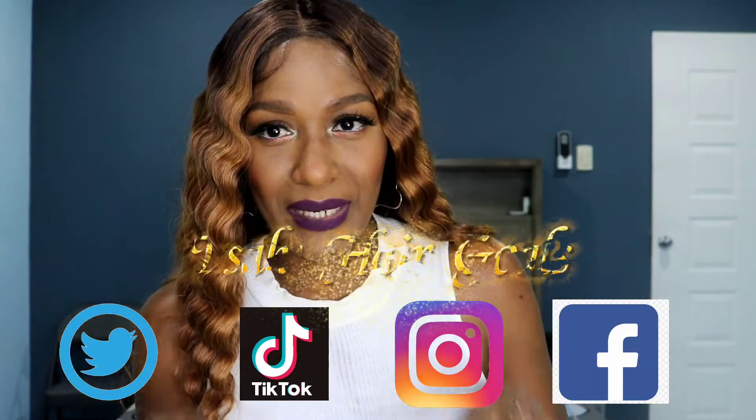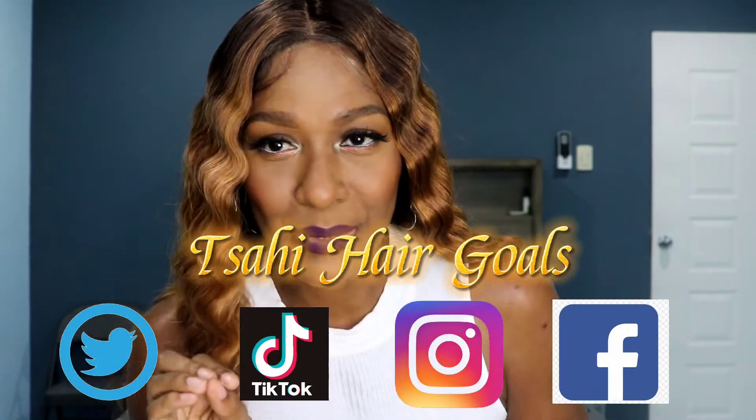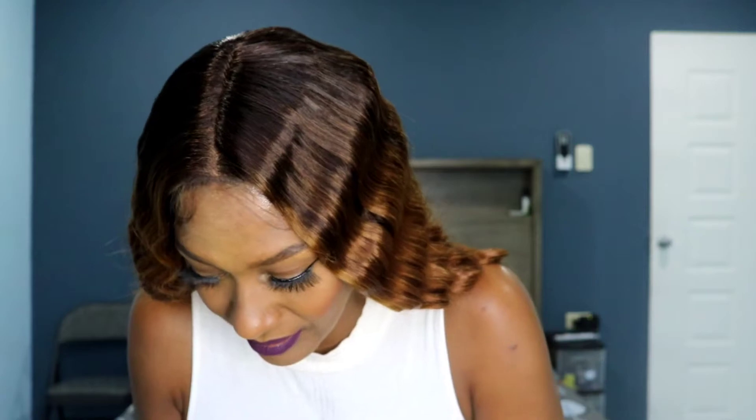I'm going to change my lipstick for the pictures, so look out for that. Follow my socials — I'll leave them linked below, Tisai Hairgoals, same name. The color — Money Piece Hazel — is a beautiful color. Well done, Sensationnel. I'm very impressed with this coloring.